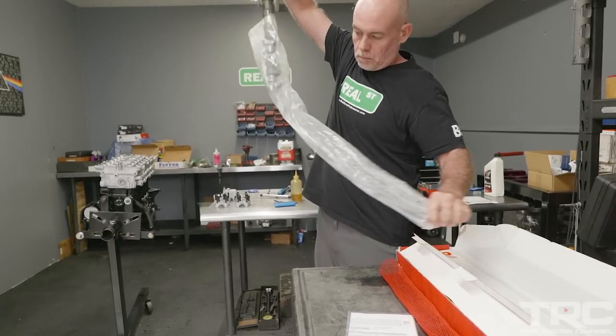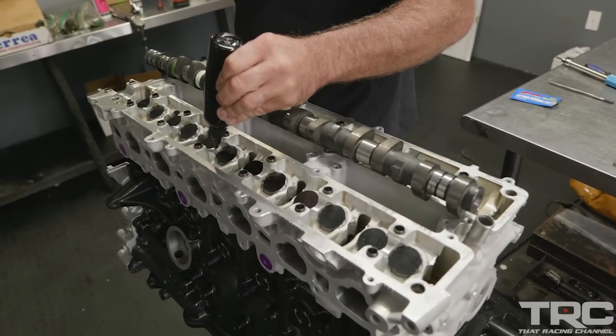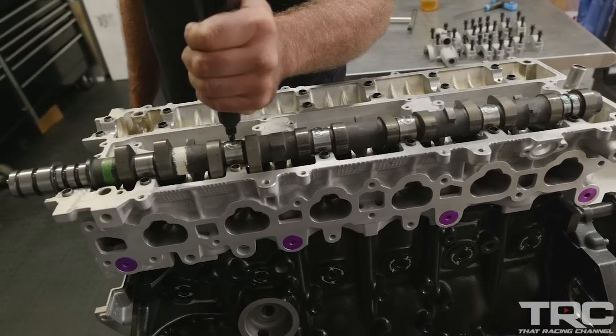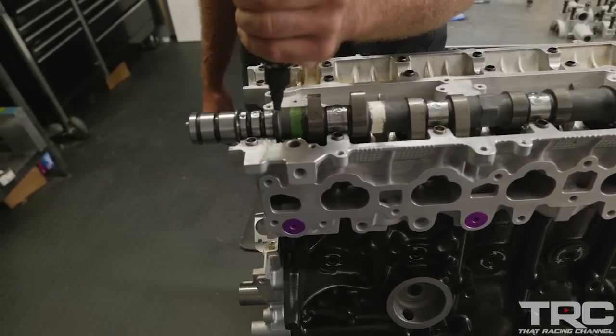For the camshafts I'm going to use a Brian Crower 276. This is my favorite camshaft profile for the 2JZ — if I'm going to build anywhere from 800 to 2000 horsepower, this is just the camshaft I reach for.